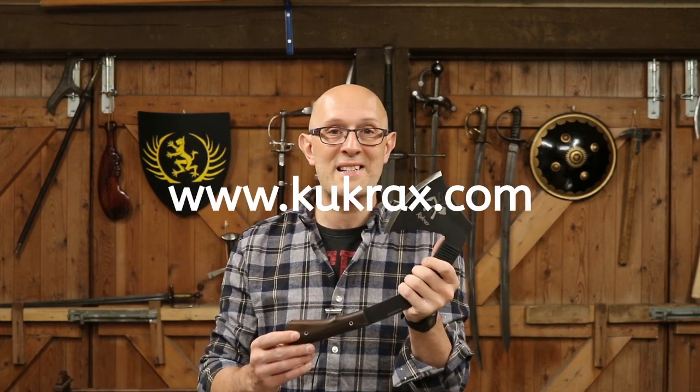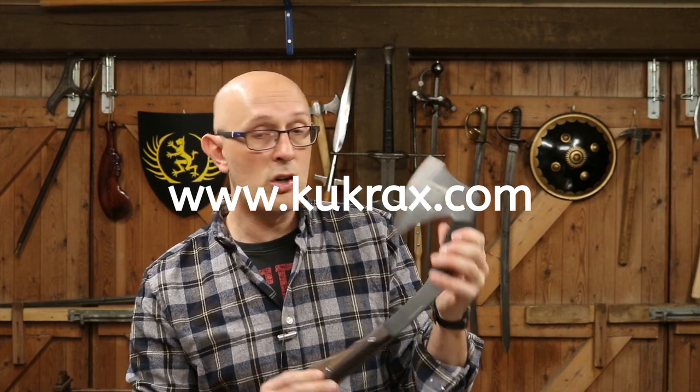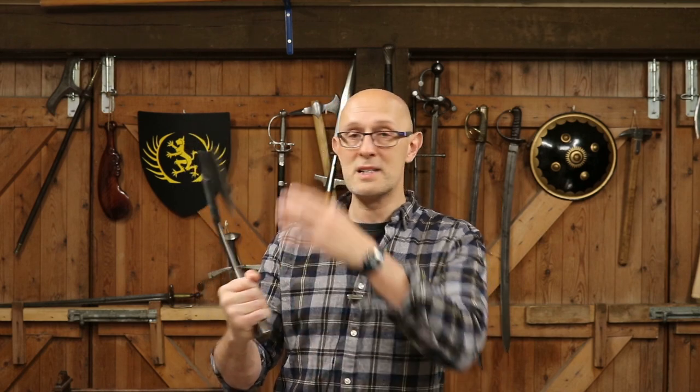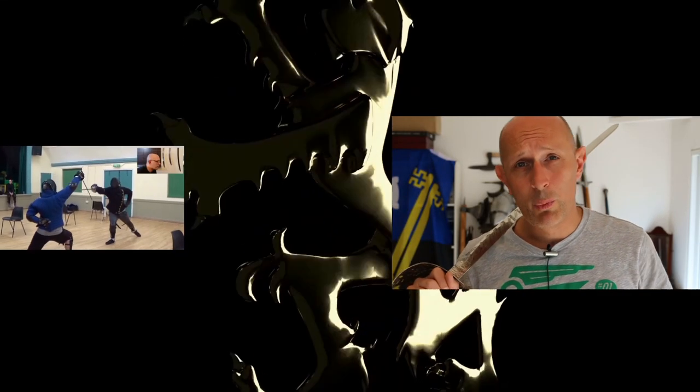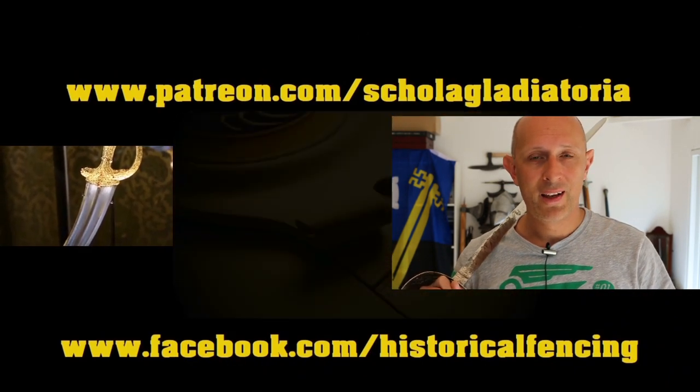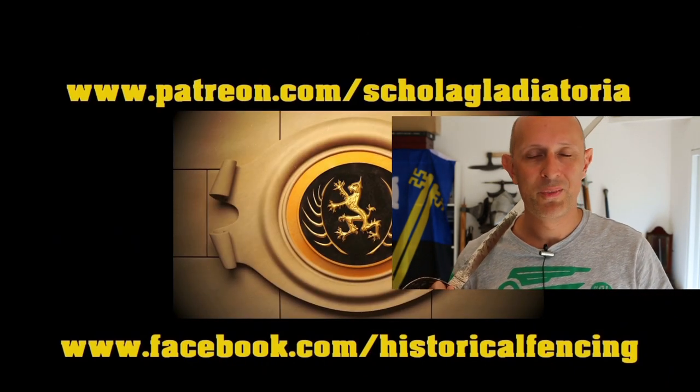Anyway, go and check that out. The Kukrax — you might be seeing this in some more videos. Maybe I'll consider it as a fighting implement. It does have some parallels with certain Native American fighting clubs in terms of its shape. Very interesting object. Keep an eye on these Kukraxes, because I think you're going to see them around a bit more. Cheers folks. Thanks for watching. We've got extra videos on Patreon. Please give our Facebook a like and subscribe if you haven't already. Cheers folks.